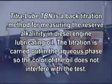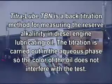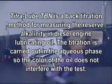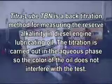Titrolube TBN is a back titration method for measuring the reserve alkalinity in diesel engine lubricating oil. The titration is carried out in the aqueous phase, so the color of the oil does not interfere with the test.